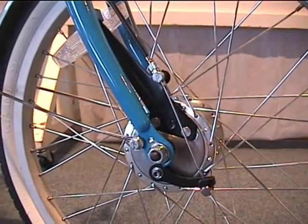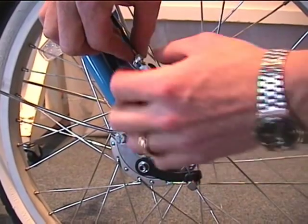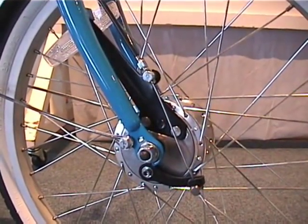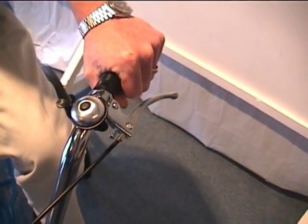The final adjustment can be made with the adjustment barrel, which will tighten the cable just a little bit more. Then you lock it down with the locking nut. Your front brake assembly is now complete.